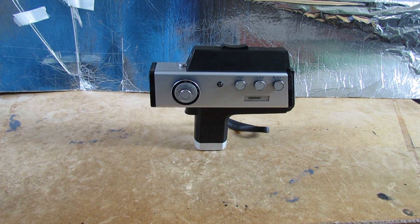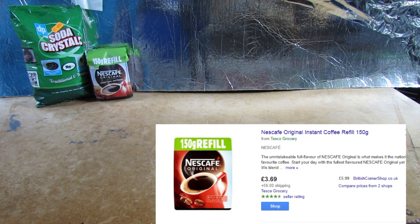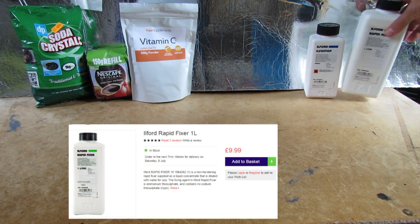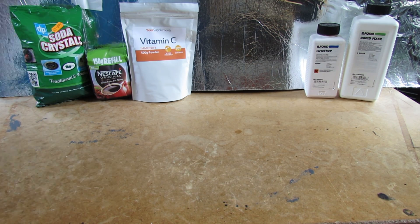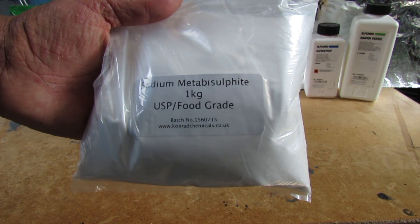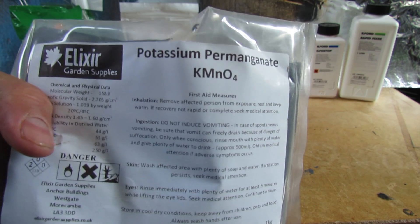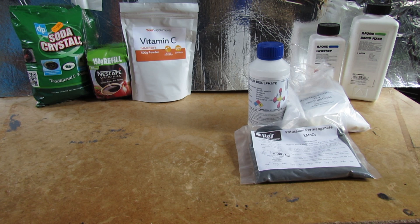I'm going to use Caffenol again because it's worked up to now, so that brings back our old friends: the soda crystals, the coffee, and the vitamin C, and the Ilford Stock Bath and the Rapid Fixer. But because the reversal process entails a couple of new steps, we're going to bring some new members to the party: sodium bisulfate — not to be confused with sodium metabisulfite — and potassium permanganate. These are going to make up two intermediate steps called the bleaching and the clearing, and at some point I've got to take all the film out of the canister and expose it to light as well.